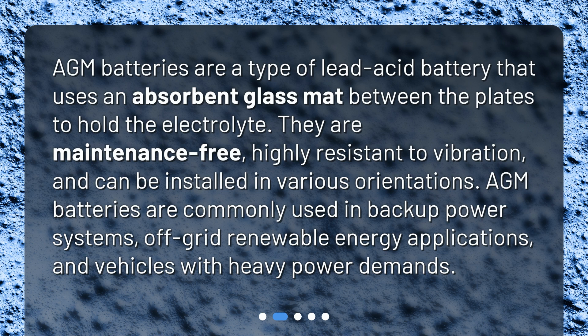AGM batteries are commonly used in backup power systems, off-grid renewable energy applications, and vehicles with heavy power demands.